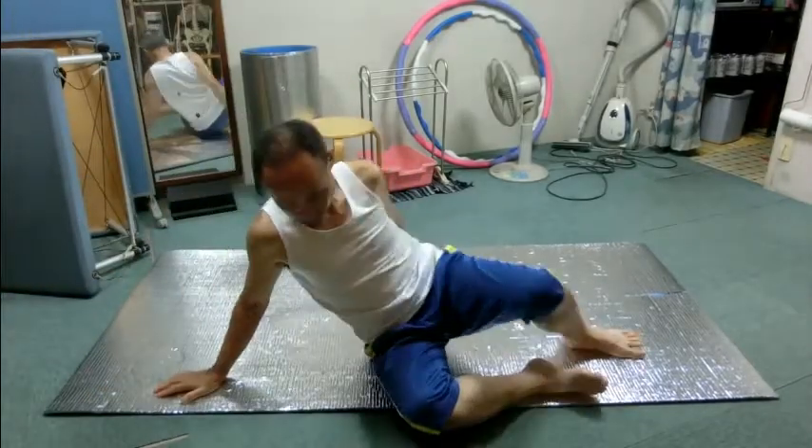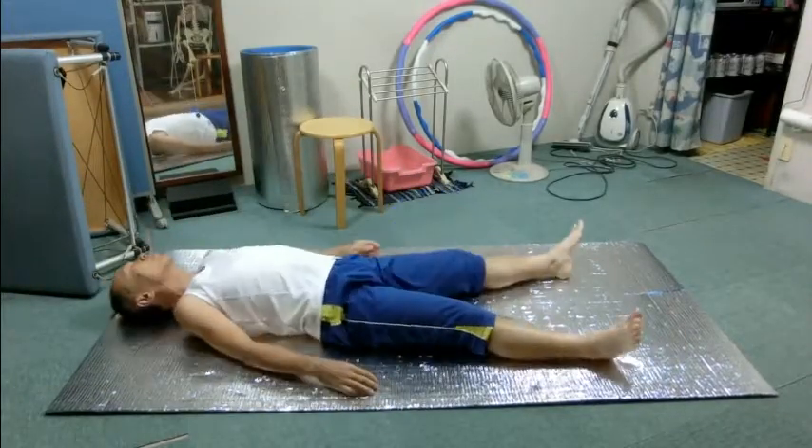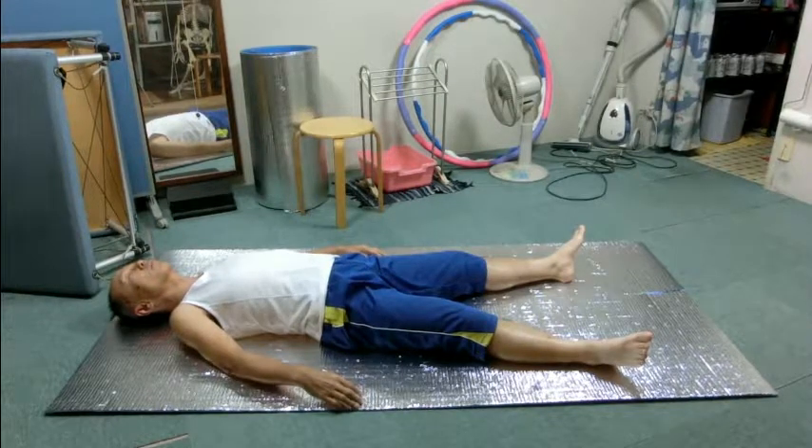Lie on your back please. Feel the contact with the floor. How do the shoulder blades touch the floor? How about the pelvis? Pay attention to your breathing. Which parts of your body move as you breathe?